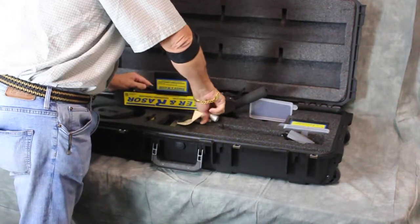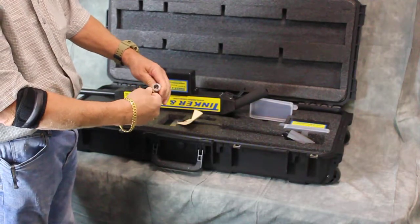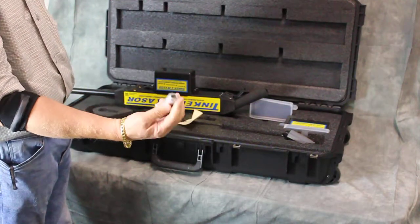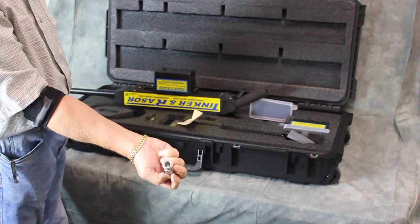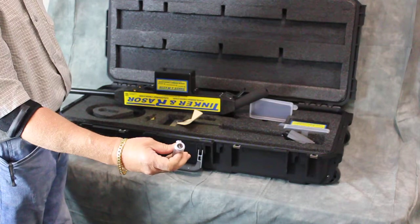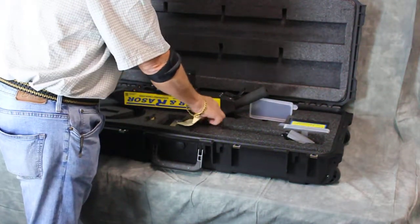If you have a Spy or one of the other detector manufacturers, we also make a spring adapter. It goes on the end of our holiday detector and then you plug the other's adapter in here, so you don't need to buy a spring for every detector you have.